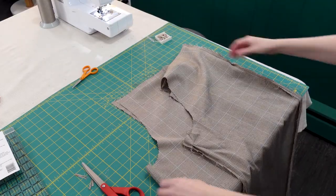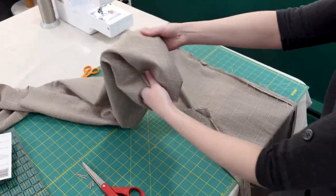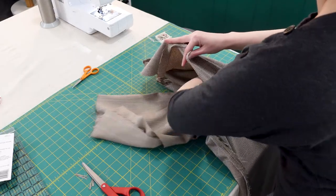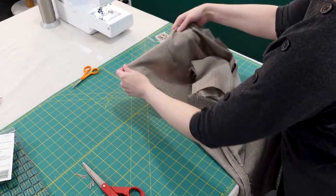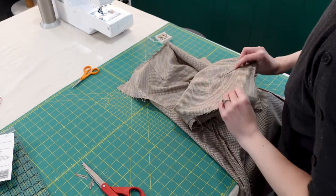I really like this method of sewing the crotch seam. In order to do it, you basically take one leg and keep it right side out, then you flip the other leg inside out and put them together so the right sides are facing. I found this to be a really easy way to match up the seams and have a really smooth sewing line.